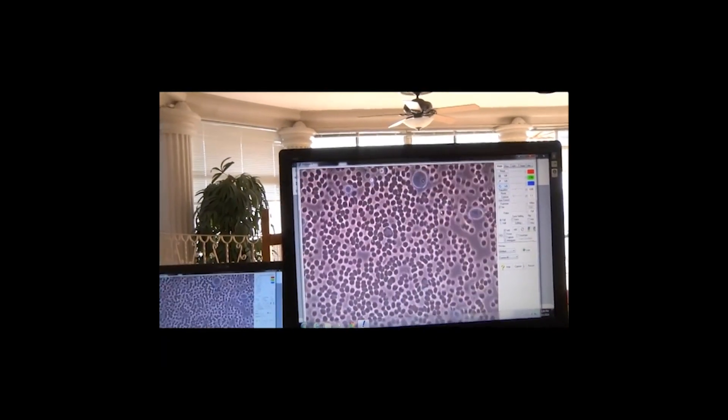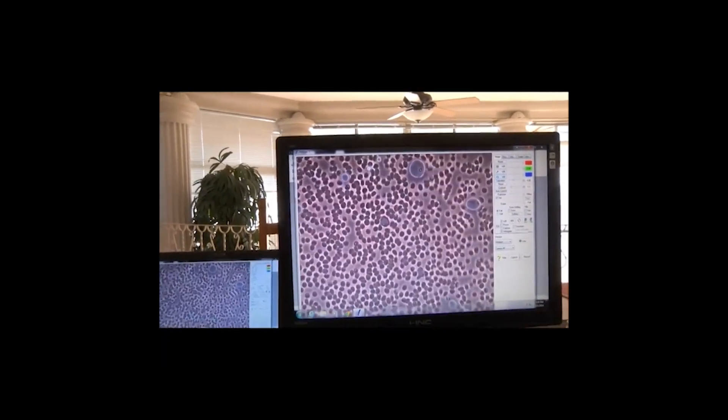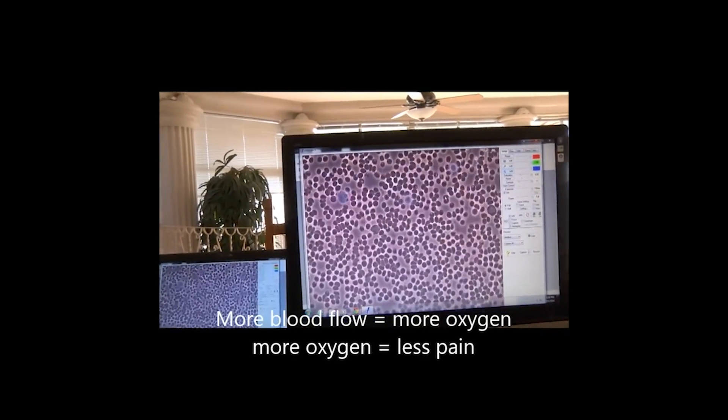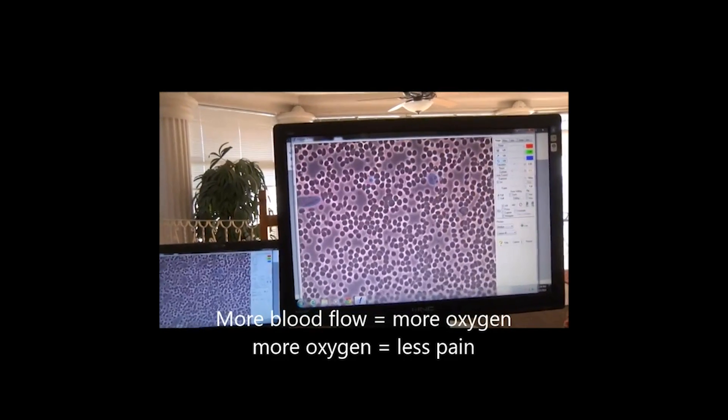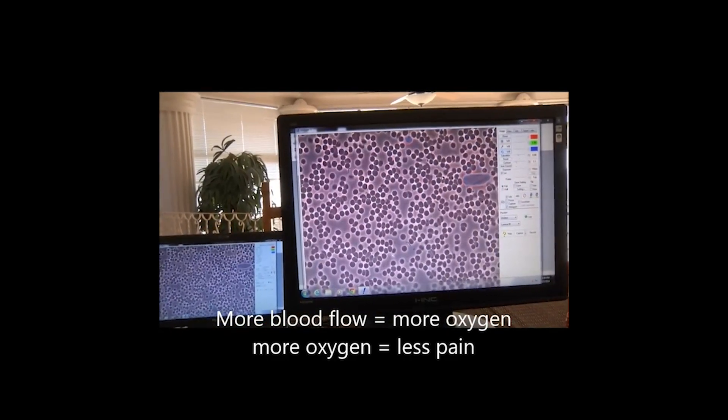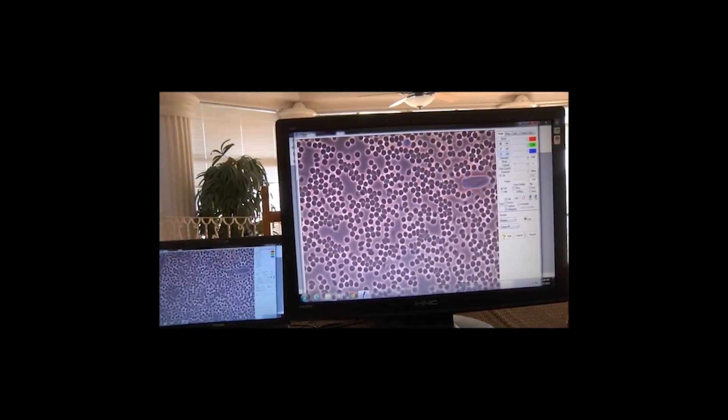This is really moving. Yeah, and all you did was put the pain chip on the slide next to the blood. Is this a good thing? Yeah. Can you tell us one more time why this is a good thing? Because more blood flow, more oxygen — more oxygen, less pain. It's really that simple.